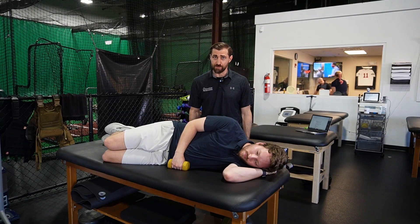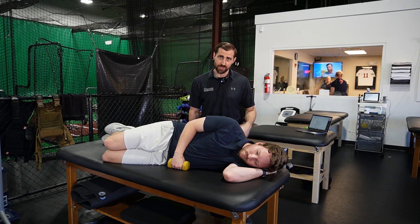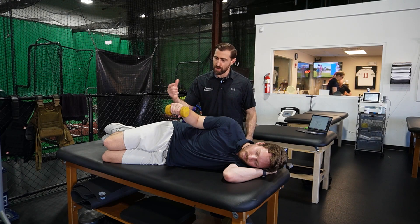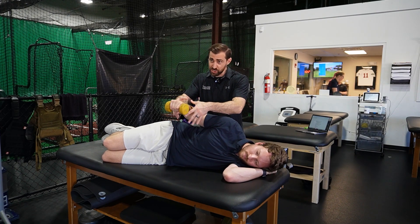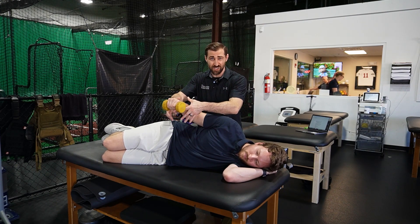The next way we make these a little more challenging is by adding motion. Think about a basic dumbbell sideline external rotation — we can perform this movement and add some perturbation on top. Jackson's going to come up and pause, I'm going to apply a bunch of rhythmic stabilizations, then he comes back down to the start, right back up again, over and over, making this a little bit more challenging.